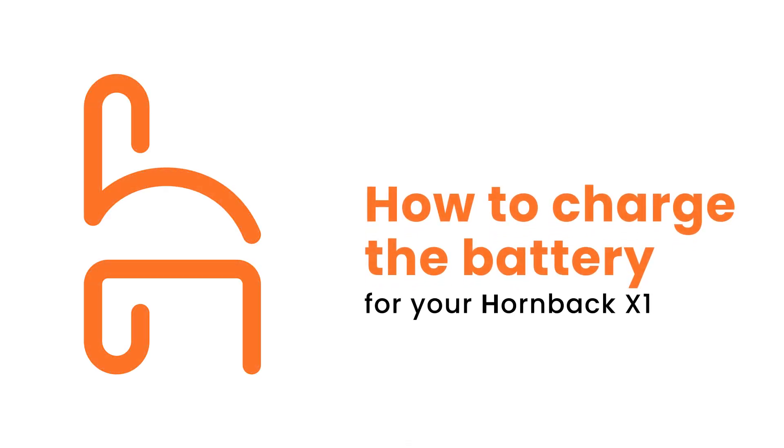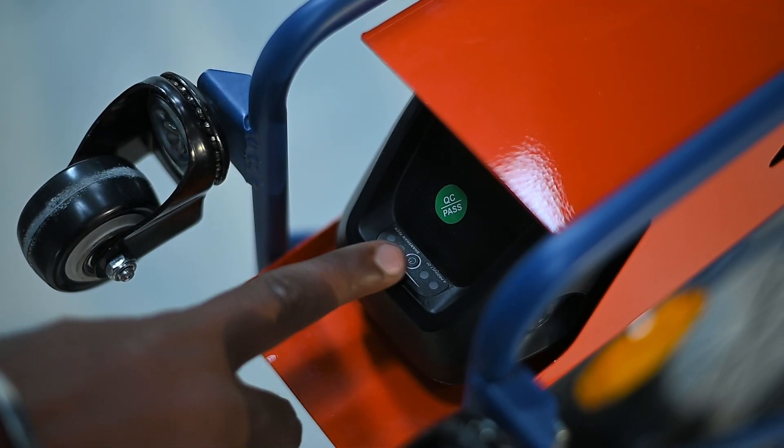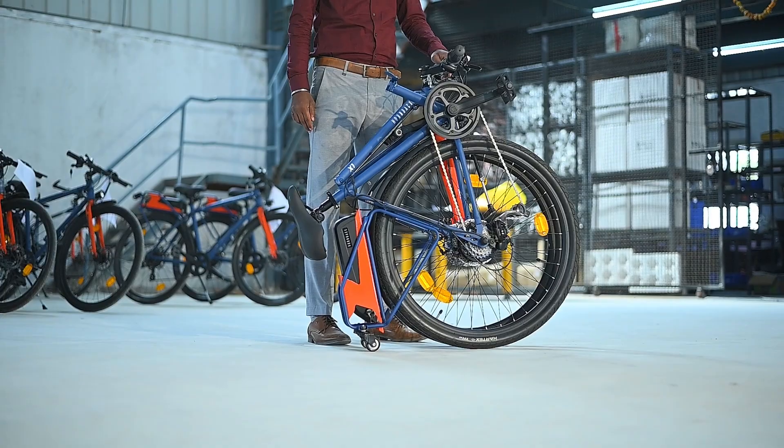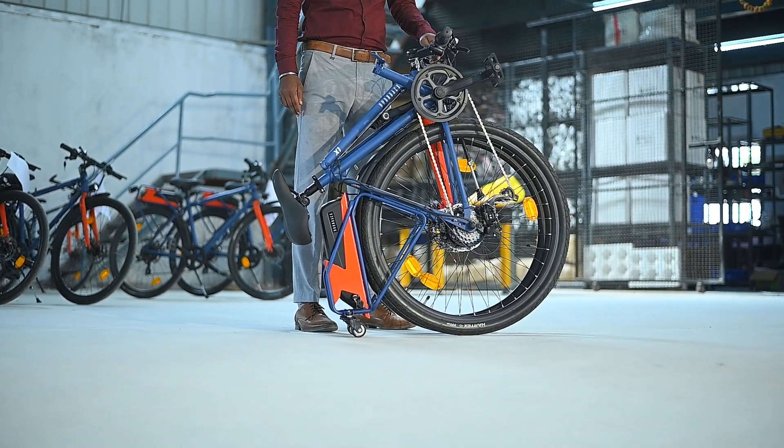Charging the battery on the X1 is quite simple. The battery does not have to be removed from the X1 to charge it. You can charge the bike while it is folded or unfolded too.